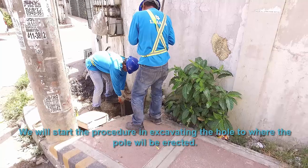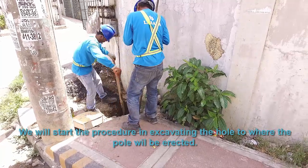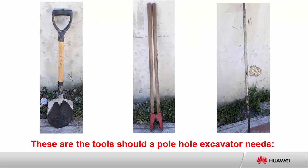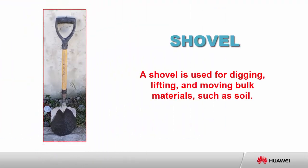We will start the procedure by excavating the hole where the pole will be erected. These are the tools the pole-hole excavator needs. A shovel is used for digging, lifting, and moving bulk materials such as soil.